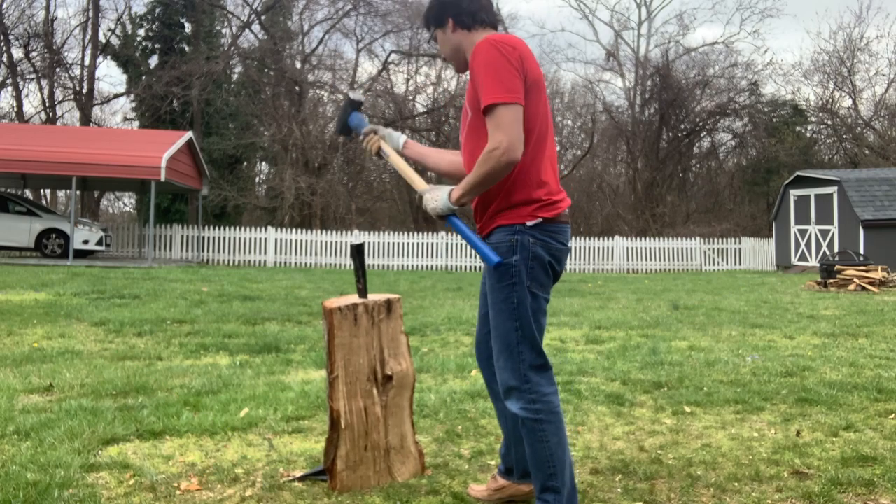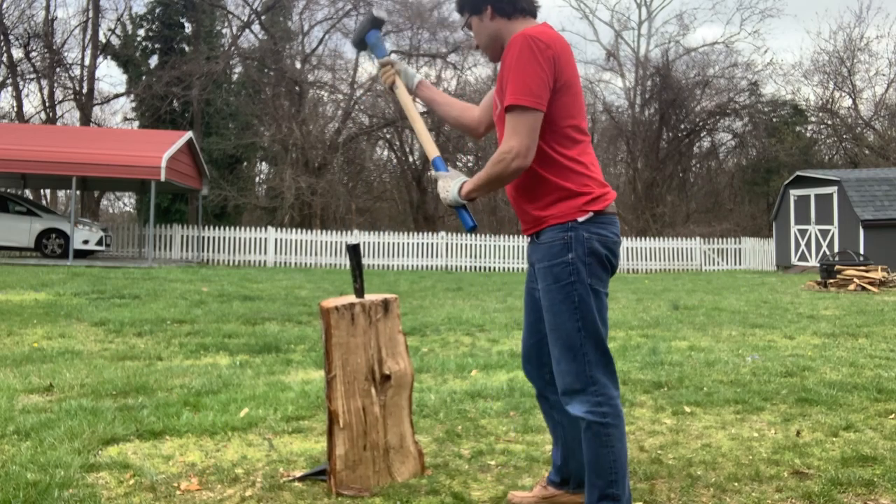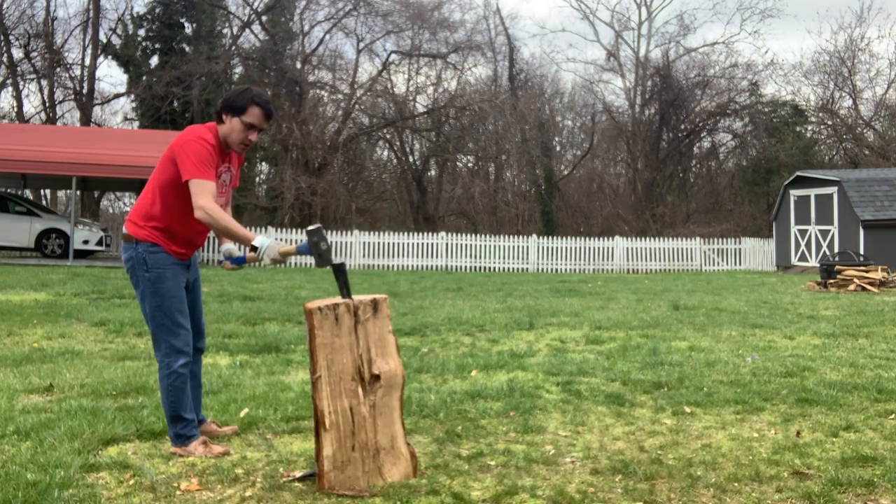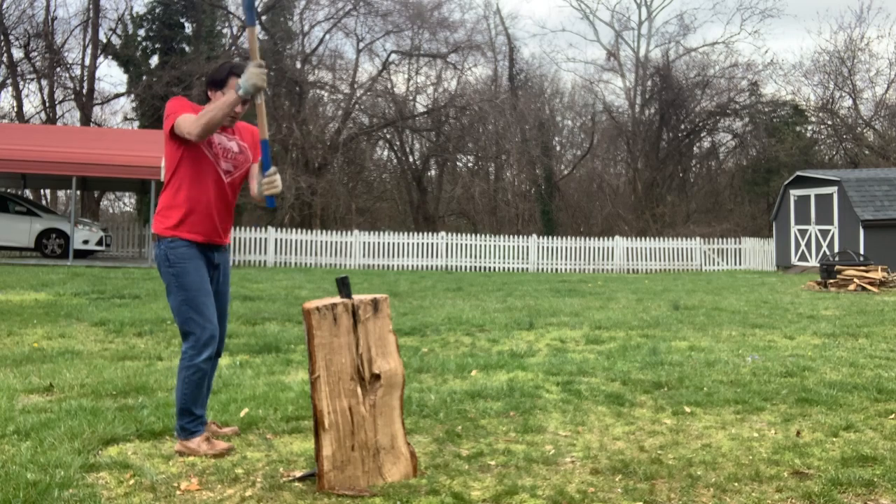It's going to be like a staked bench, and it's not really going to be a tutorial because there are many better examples out there than what I'm going to do. Just go watch the Woodwright's Shop — there's a great example on staked furniture there.